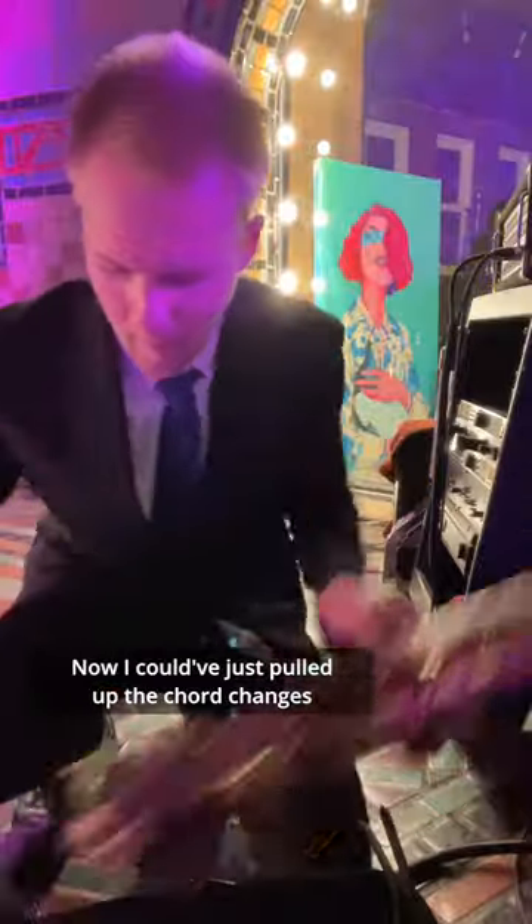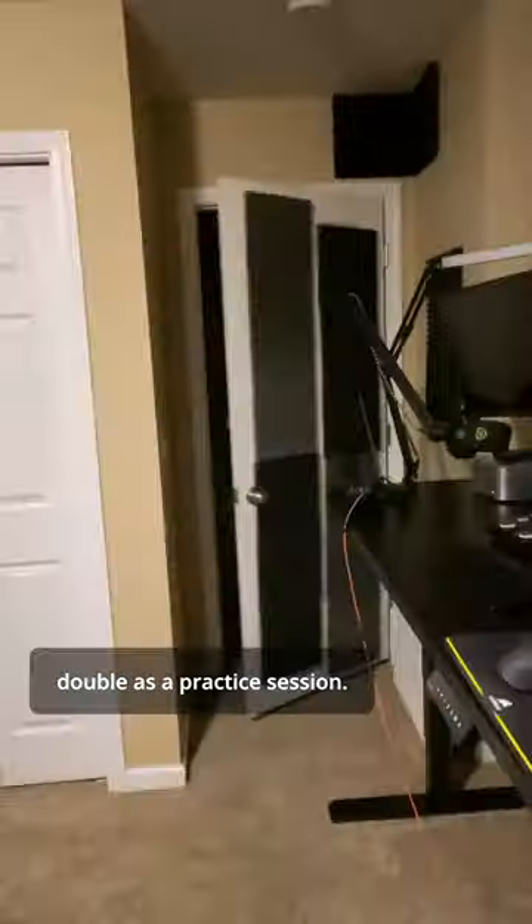Now, I could have just pulled up the chord changes, but I felt like that didn't really teach me anything, and I figured it's good for these gigs to kind of double as a practice session. Anyways, thanks so much for watching, and I'll see you in the next gig vlog.